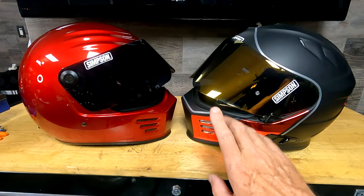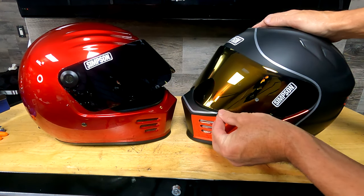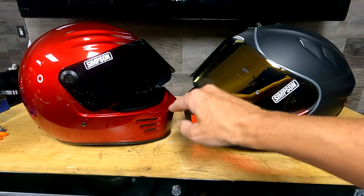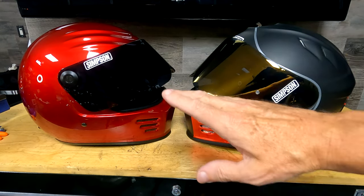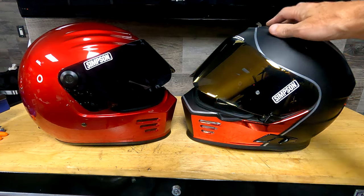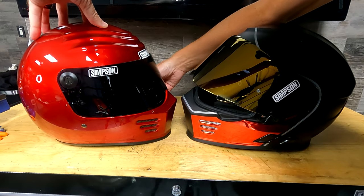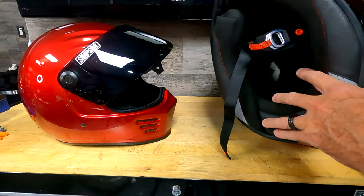Another thing I really like about the Ghost Bandit is you can just barely crack open the shield to get a little more air and it won't disrupt your vision at all. On the Outlaw Bandit, you have to crank the shield so high to get to the first notch that it's right in your middle line of sight — it's a pain. So you either need to run it all the way open or all the way closed. The Ghost Bandit has all these nice settings; the Outlaw is basically closed, in your line of sight, or all the way open.